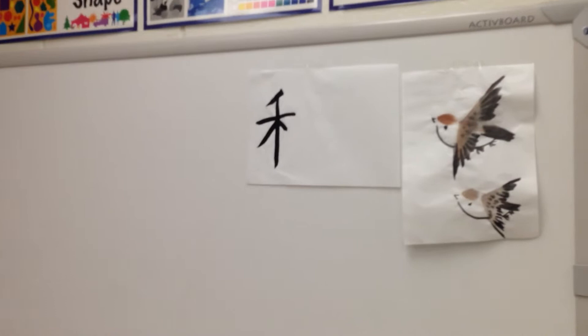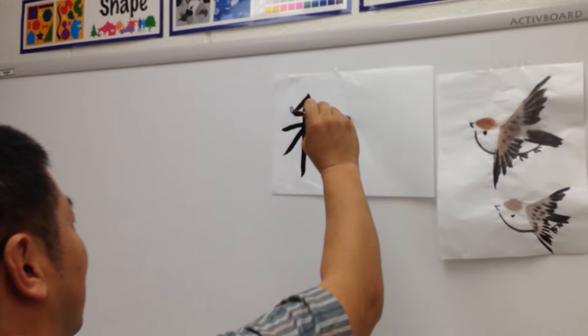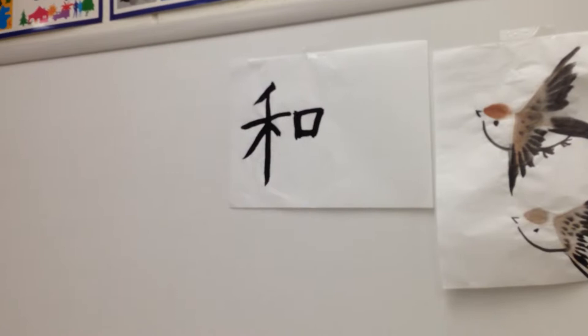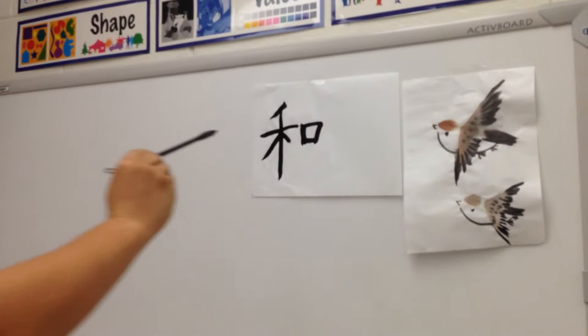The next section will be the square — remember? Vertical stroke, next one, back, last one. It's more simple than 'love,' right? The vertical stroke is a little bit longer — when you add it, try to make it really long. Don't forget this square section — the red section over here — that's for 'harmony.' Write the English underneath: H-A-R-M-O-N-Y.